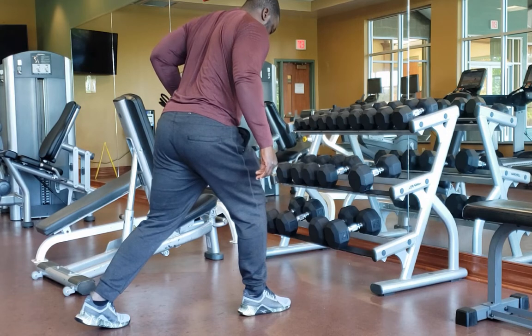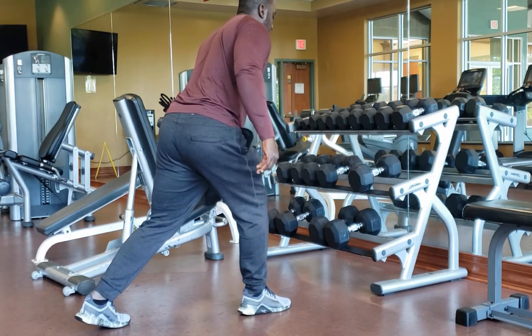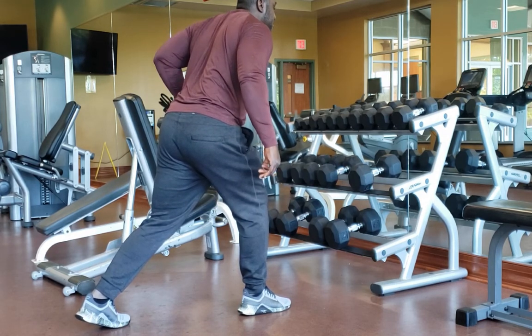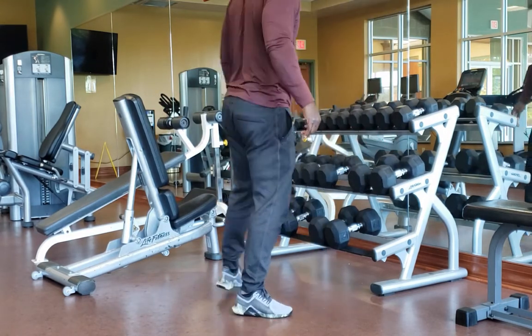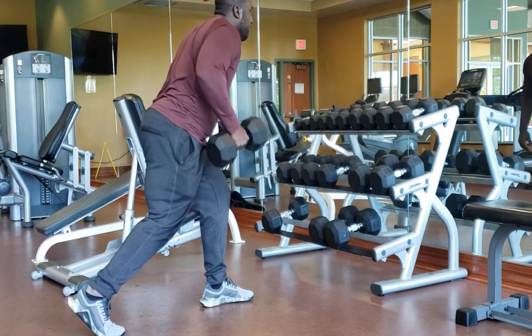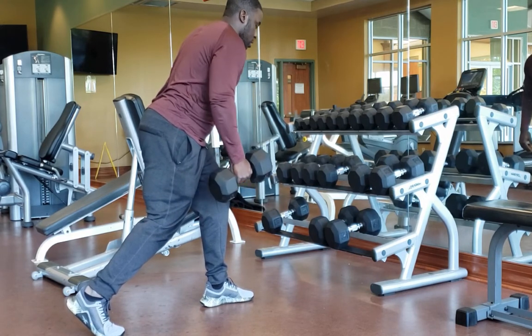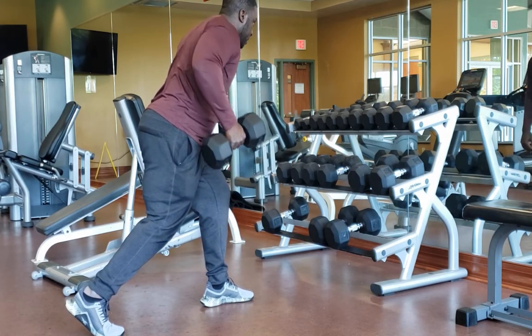Be controlled — I like to go up for three seconds and then down for three seconds. Being controlled lets you really target those muscles. Don't twist your shoulders, as I see a lot of young players do. Go up controlled, down controlled, and that's really going to allow us to hit those muscles and get stronger.